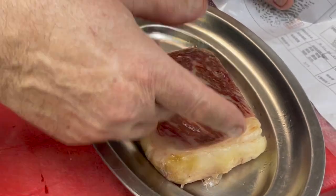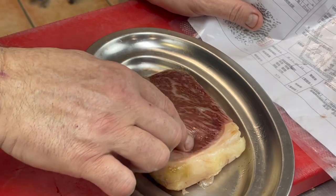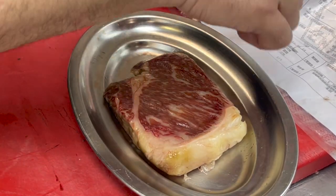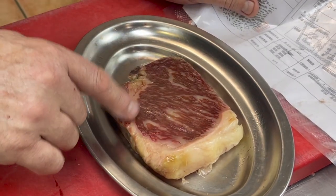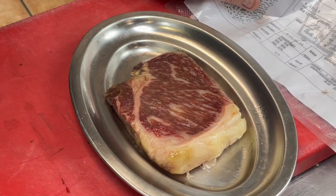Un trozo de 250-225 gramos aproximadamente. Ya veis que está súper menosito, ya veis qué cantidad de infiltración tiene. Este es el rectificado de trazabilidad del mismo, y esto lo que vamos a hacer es cortarlo como si fuera un tataki, lo vamos a emplatar.